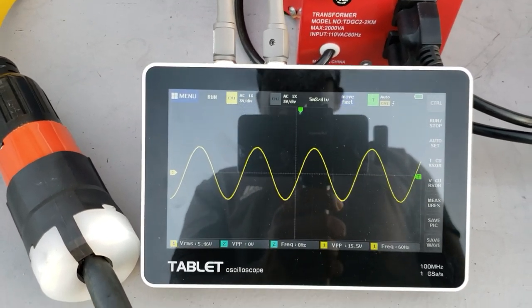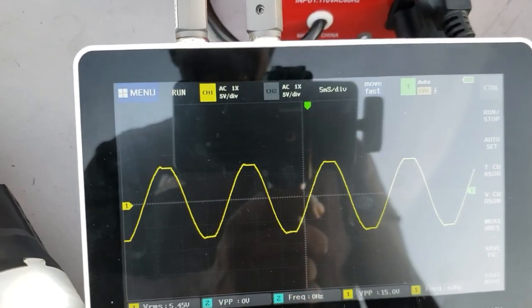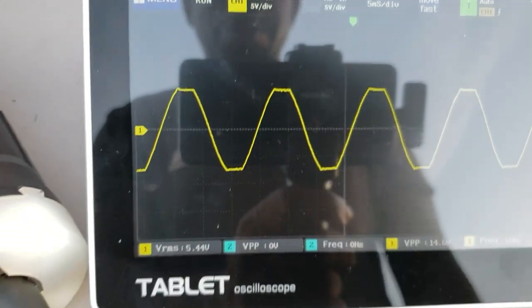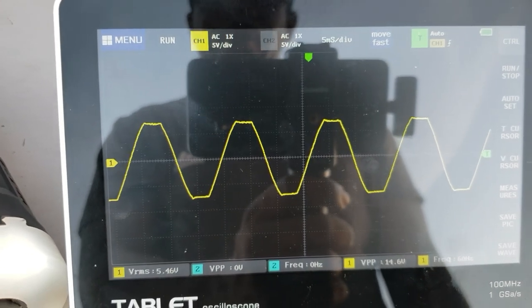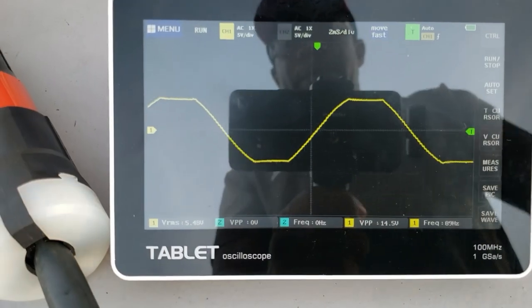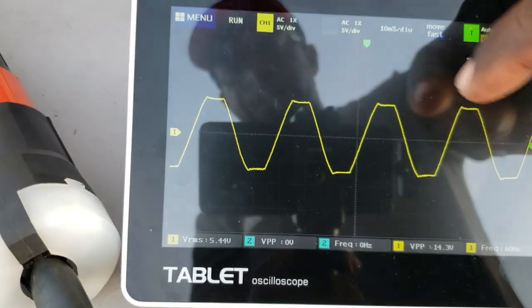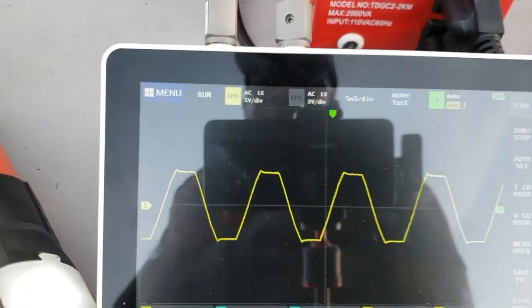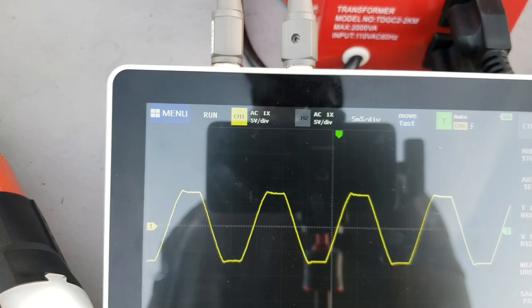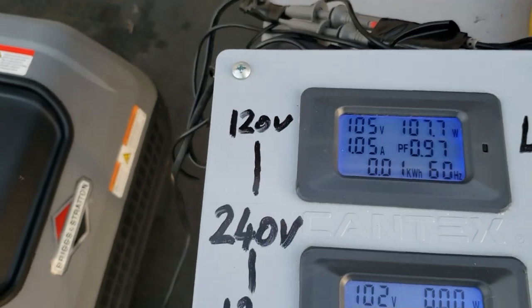There it is — modified. Look at that top — look what happens to that square wave. That flat top is exactly what I thought. This is exactly what I thought was happening: it kicks out of the pure sine wave as soon as the voltage drops. You cannot have a pure sine wave at 104 volts.